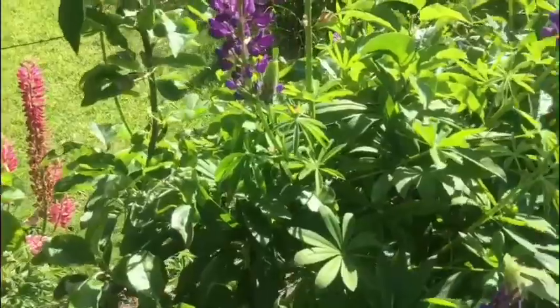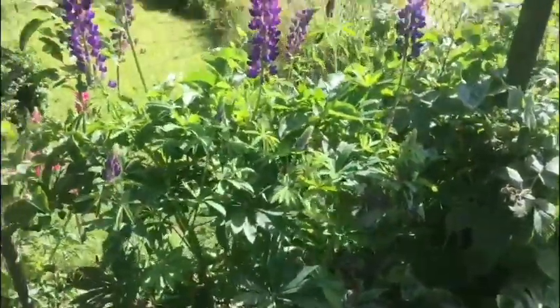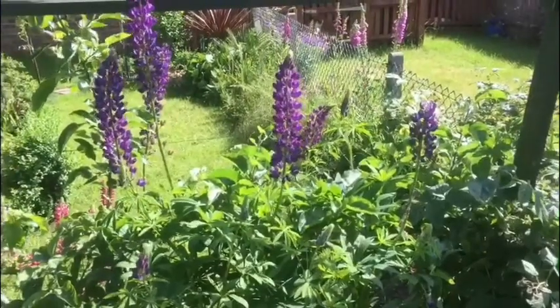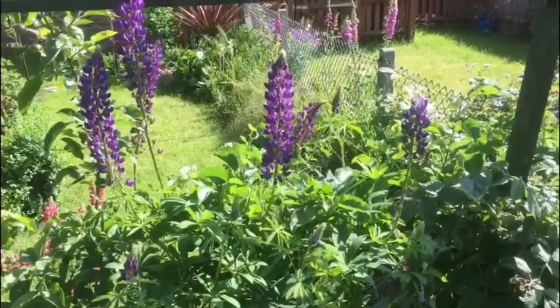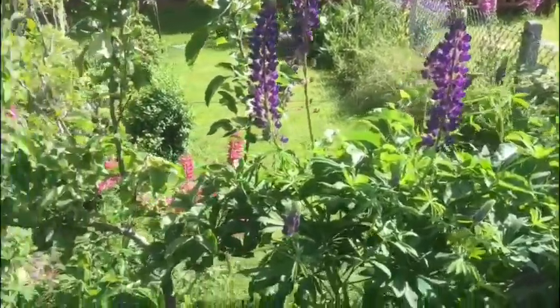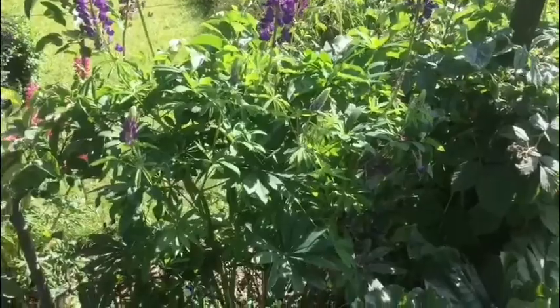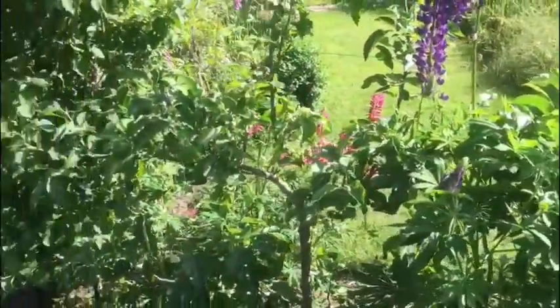Hopefully I should get a nice crop of apples this year because last year they weren't that good. I'll wait for the lupins to dry off and go to seed, then keep some of the purple ones and some of the pink ones around the other side. It's a little bit clearer for the apple espalier now.